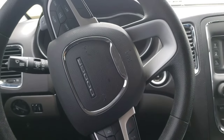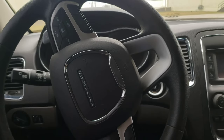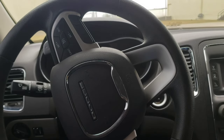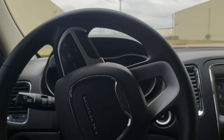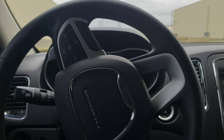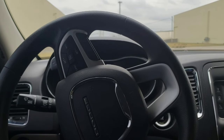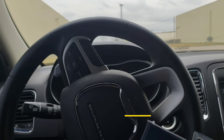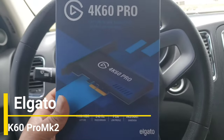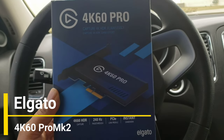What is popping family, it's your boy King David. Today I have a video on something I was debating on getting because I didn't feel like I really needed it, but after trying it out at a homie's spot it was a must. What I'm talking about is the Elgato 4K 60 Pro — and this is the newer version, the Mark 2.